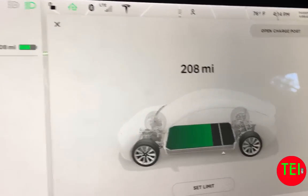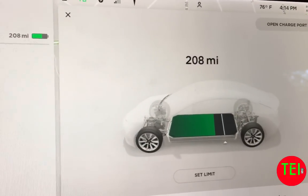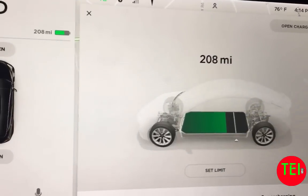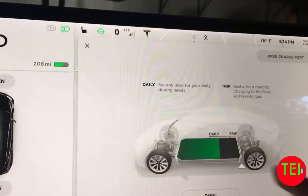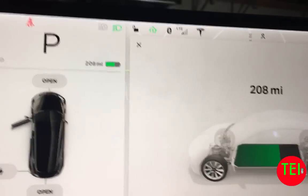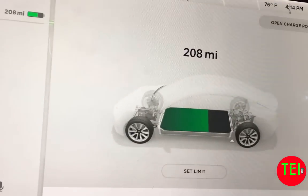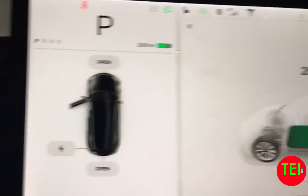Our next big experiment is to figure out how many real-world miles the Tesla Model 3 gets. I'm going to set the battery limit to the max, which is not something you should do normally — only when you go on a long trip. I'm going to charge it tonight and then drive the car throughout the week, probably for four or five days, and then we'll see what the real miles are.